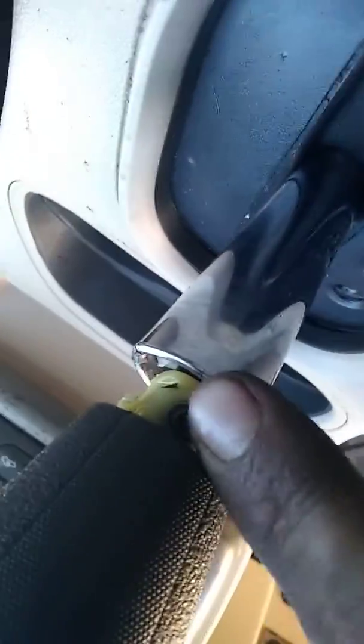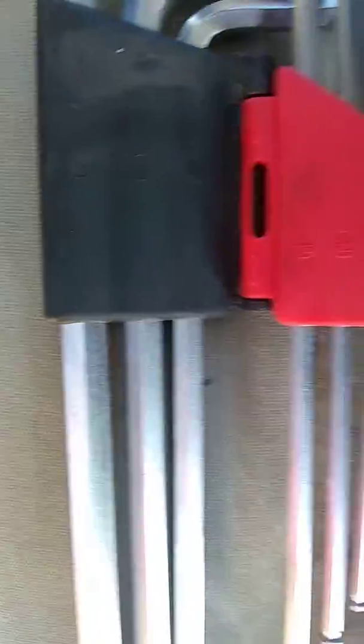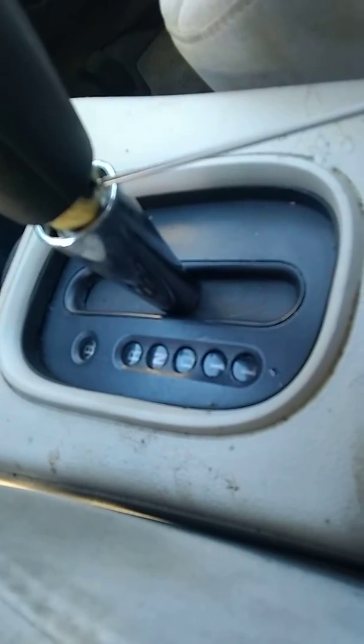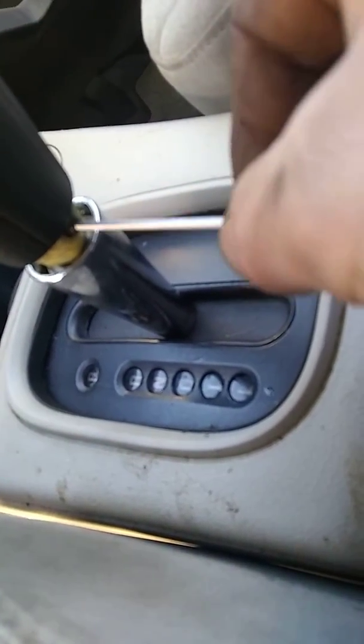Much better. If you're looking to get that Allen set screw out, the size you need is 3.32. Just take and go in there — it's not that hard to get out, just a few turns. Don't take it all the way out; it should just lift right off.